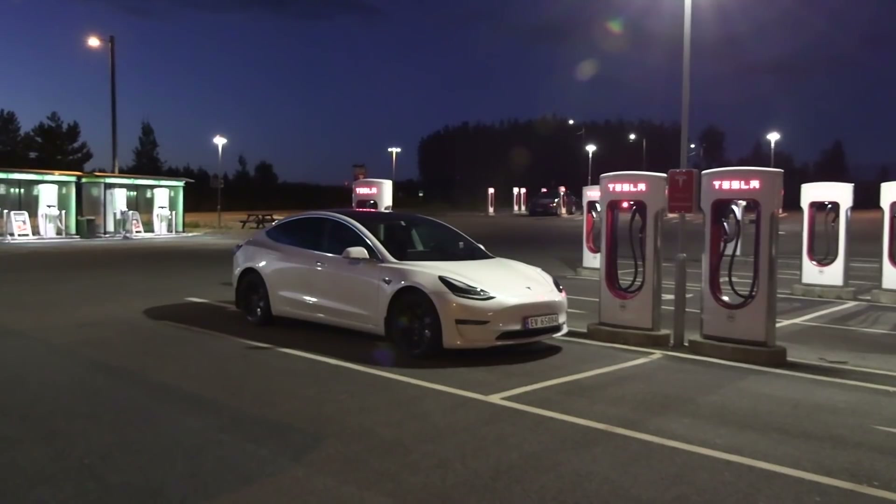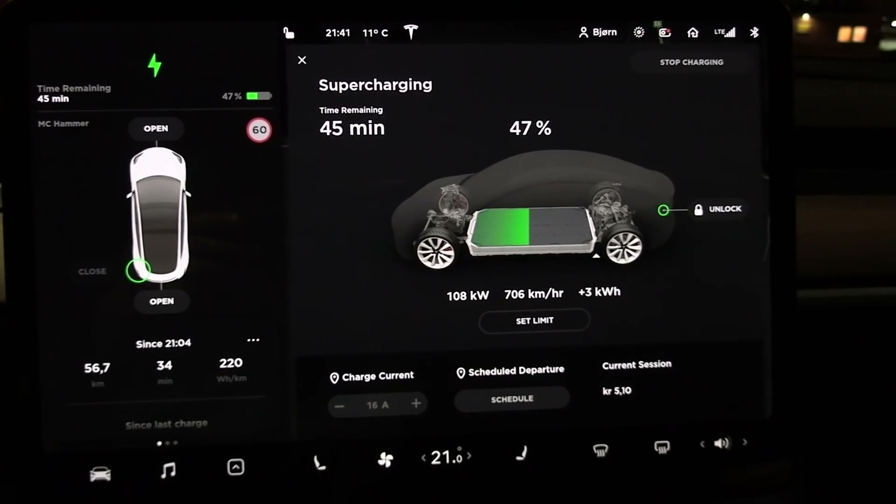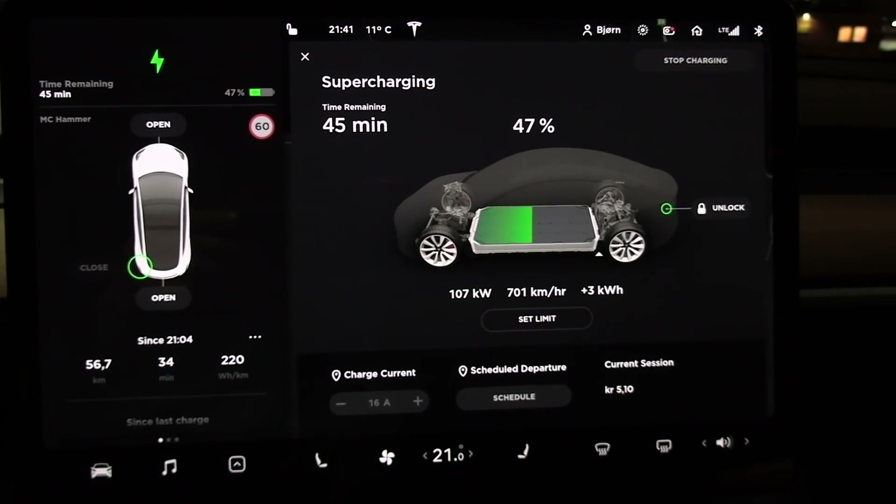The way I did it was that I went to a supercharger and charged up the battery, stopping when it was peaking around 54.5 degrees Celsius — I considered that fairly hot. Then I started track mode in default setting to see how hot the battery was.